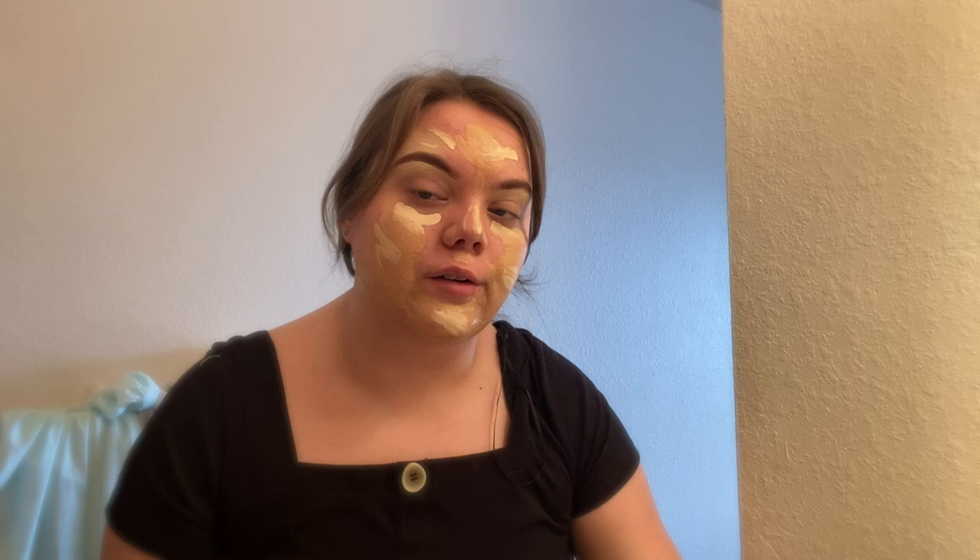I put a basic, thin-ish layer of the Tarte Shape Tape Hydrating Foundation. I got this a while ago when it first launched — there wasn't all the controversy just yet. I thought it was a great foundation when I tried it in the store, so I bought it. I don't know if they fixed the shade issues and got more shades, because it's really bad to basically alienate a whole group of people — they should be able to enjoy foundation the same way everyone else does. I still use it because I don't really have money to go out and buy another foundation.